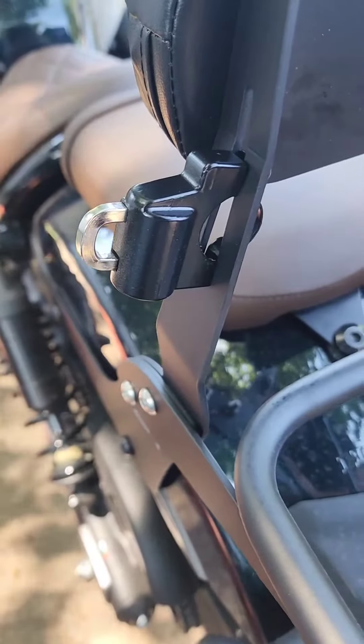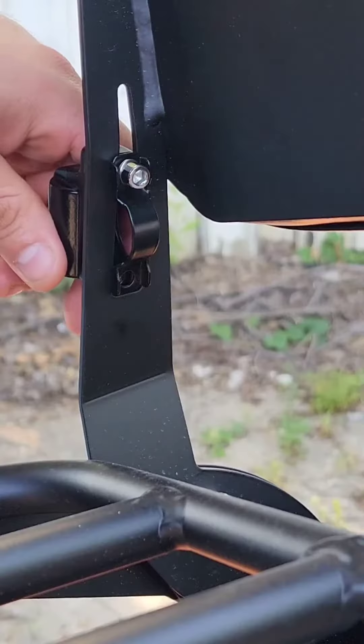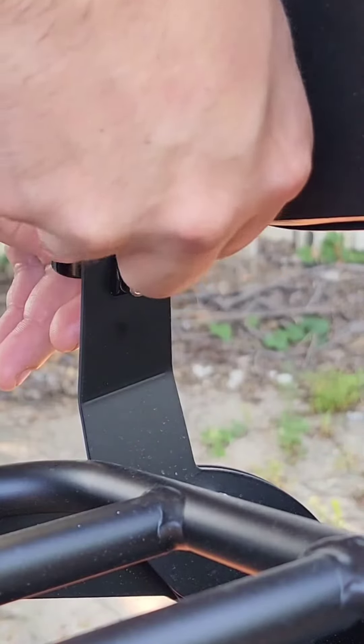Here is when I decided to move it from the top to the bottom position, but either way will work. Make sure both allen bolts are tight, and I would suggest using blue loctite for vibration.